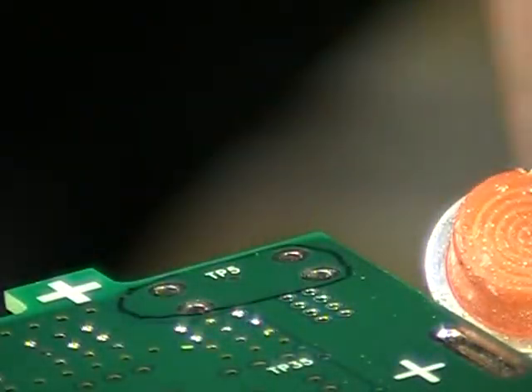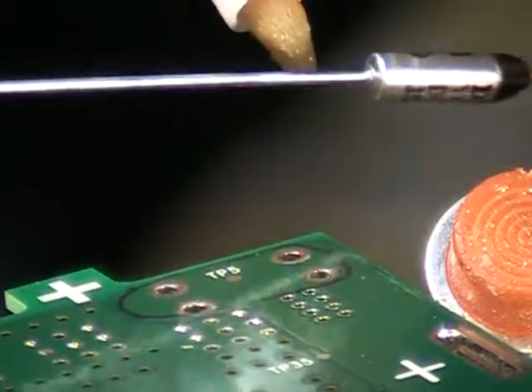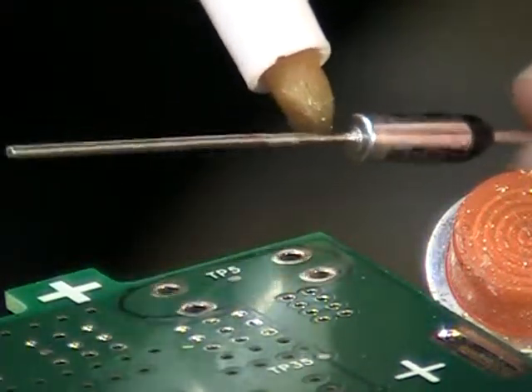We're using resistance soldering so that we can get an intense localized heat into the application. We want to put a little bit of flux in the actual area that's going to be soldered on these thermal fuses.